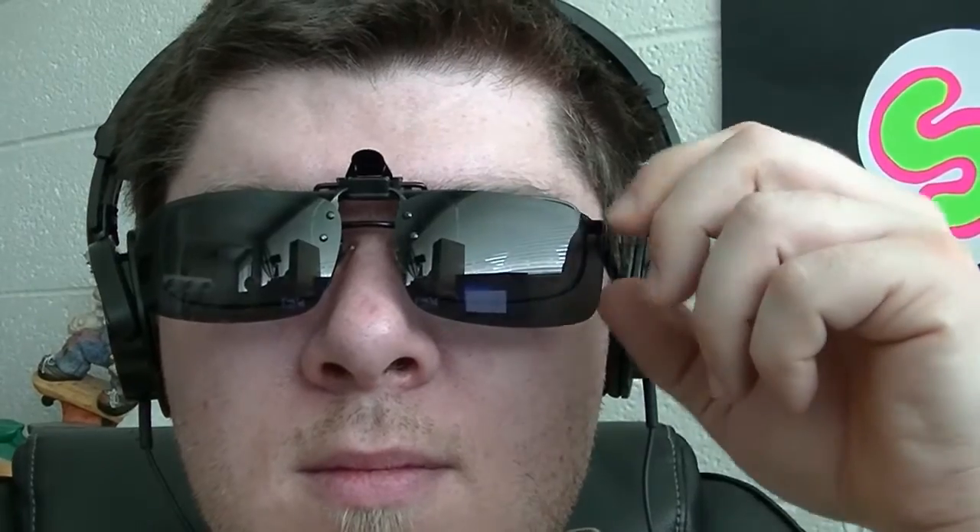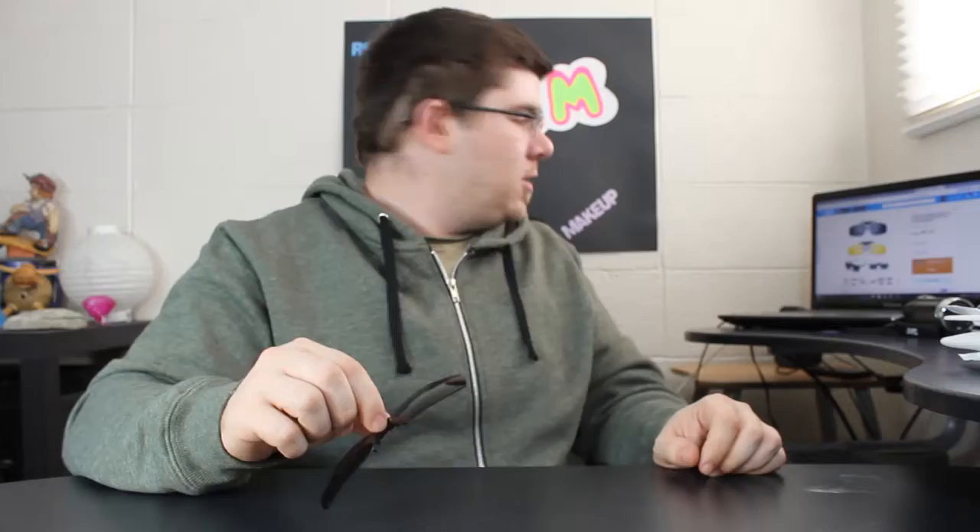They're driving glasses, unisex, made of plastic and metal. They come in three colors and two sizes — small and large. I think I got a size large. The colors are gray, dark green, and yellow. I think I got gray — they look black but they're gray.